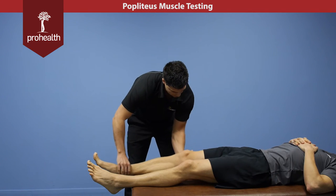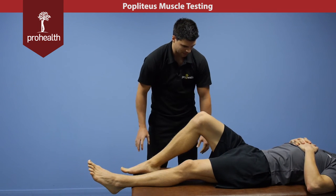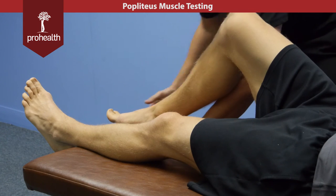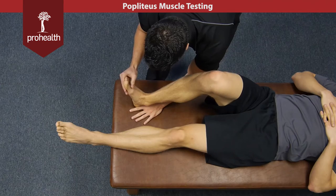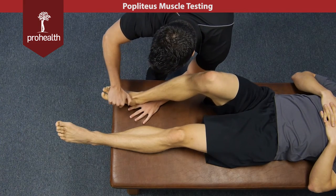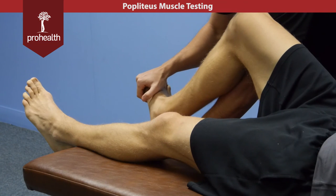For a modification of that muscle test, what we can do is with the patient up in this position, knees slightly bent — not too much because that's going to take a little bit of tension out of that popliteus muscle. Bring the ankle into a neutral position, so not fully dorsiflexed and not all the way plantar flexed, kind of right in the middle, slightly inward. Now I'm going to try and turn his foot out — just to show the motion — in this sweeping type motion.